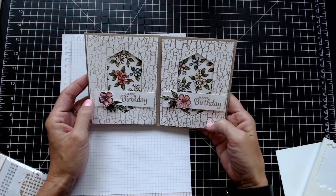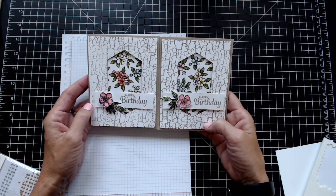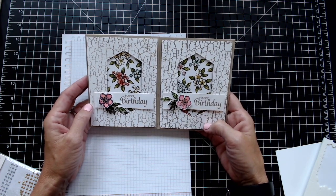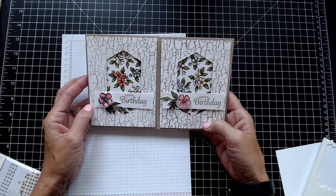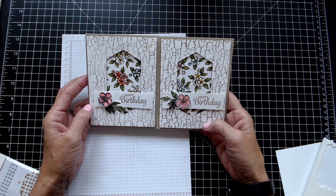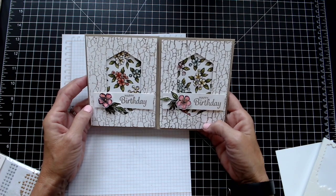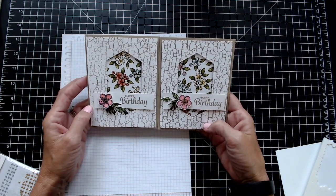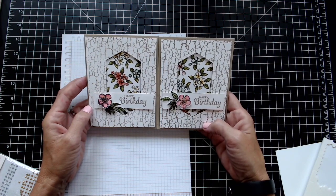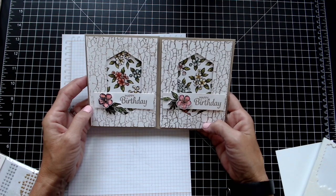I'll do the inside at a later date, but I just wanted to show you how easy it was to create that and put it together. I love that crackle paint stamp! I hope you enjoyed the video — if you liked it, hit Subscribe and ring the little bell so you'll get notified when other videos come out. If you need a Stampin' Up demonstrator and would like a catalog, contact me through the email address at the end of this video. Thank you so much and have a great day!